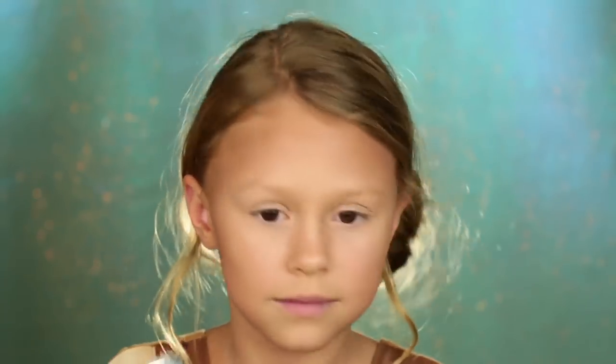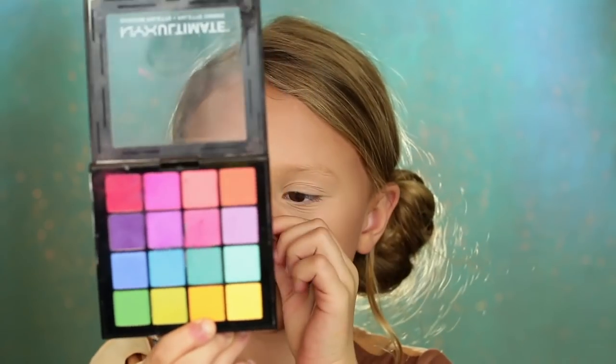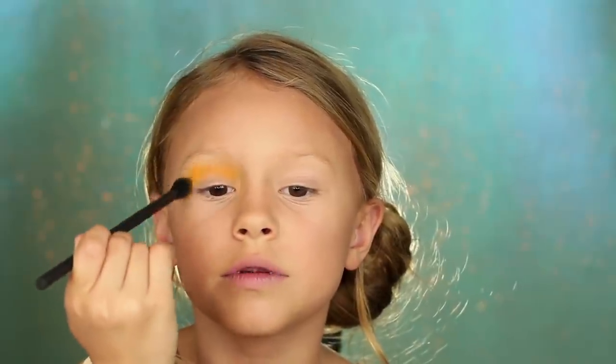We're going to set it with powder. Now we're going to start on the eyeshadow. I'm going to use this color for the transition color in the crease. Always start on the outer corner of your eye because you will use the most color.